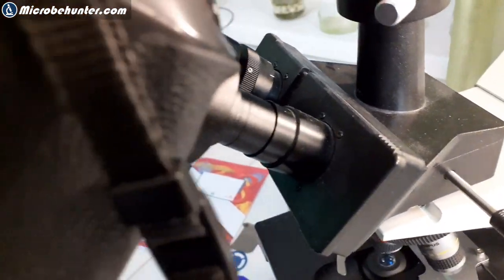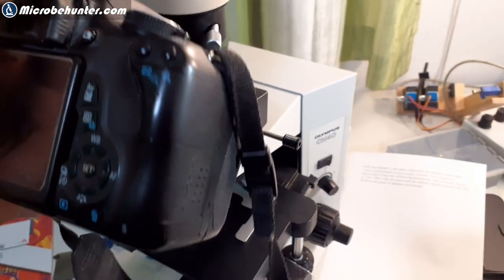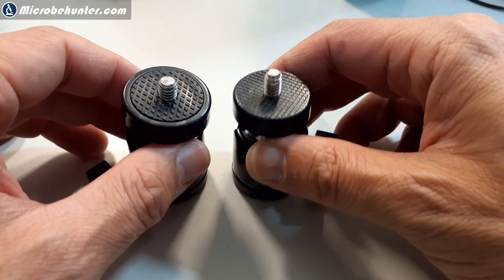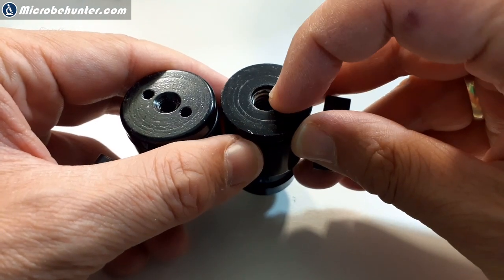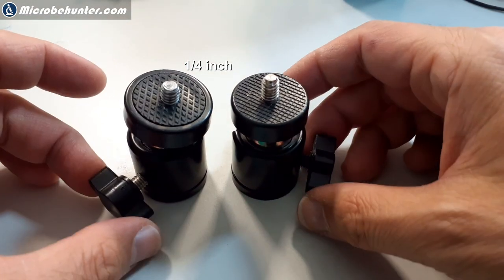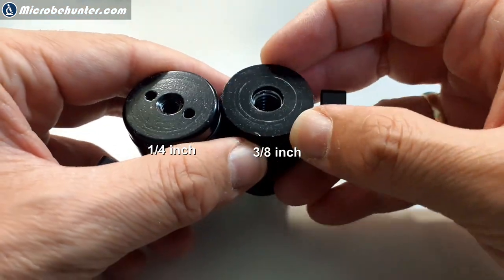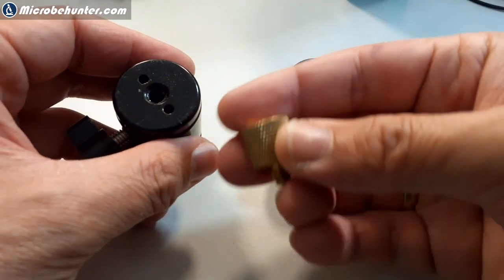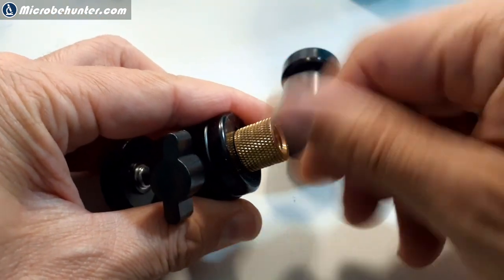Right now I'm connecting it directly to the eyepiece of my compound microscope — it's also stable enough but likes to turn. I ordered those ball heads twice and got two different products, so be careful. The left one has a 1/4-inch connector and the right one has a 3/8-inch connector on the bottom. So I wasn't always able to mount it to the microphone stand — only the right one worked, even though they were supposed to be the same product.